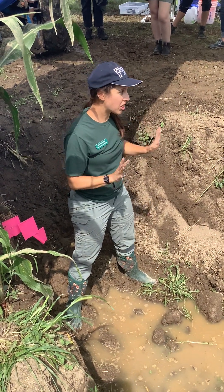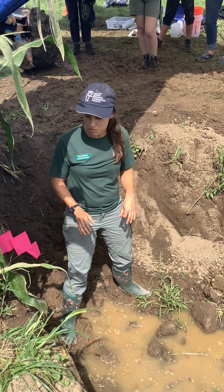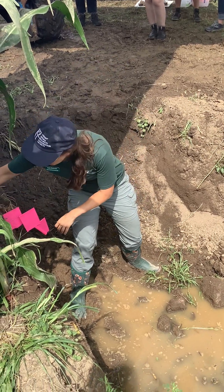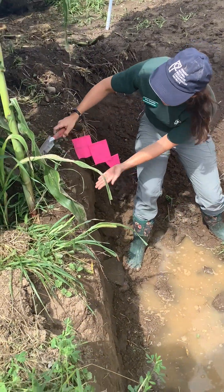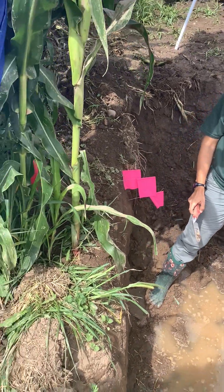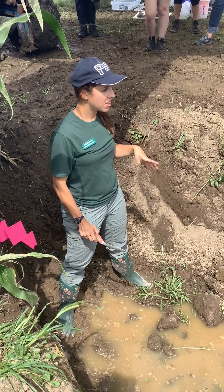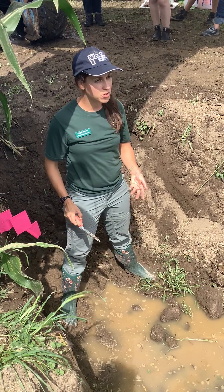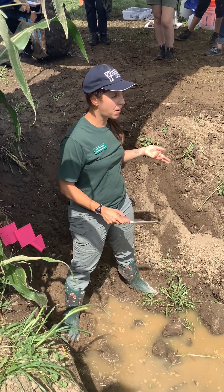Soil structure is such an important property, and it's something we can definitely see within our pit. It's definitely going to feed back to that drainage question. There's a big difference in this pit between the very surface and the soils lower down. This happens naturally over time as part of soil development, but it's also something that can be influenced by management.